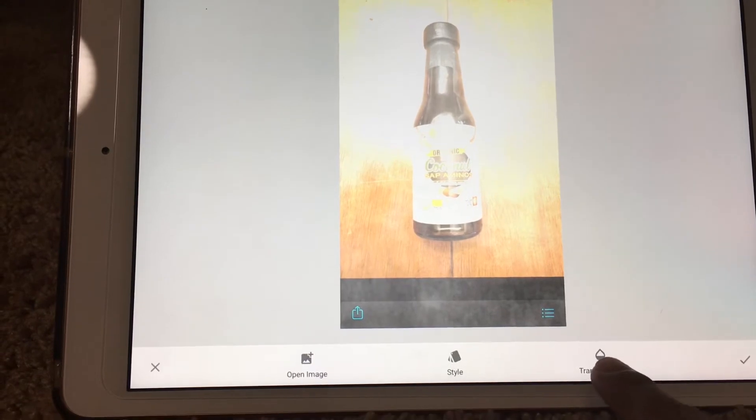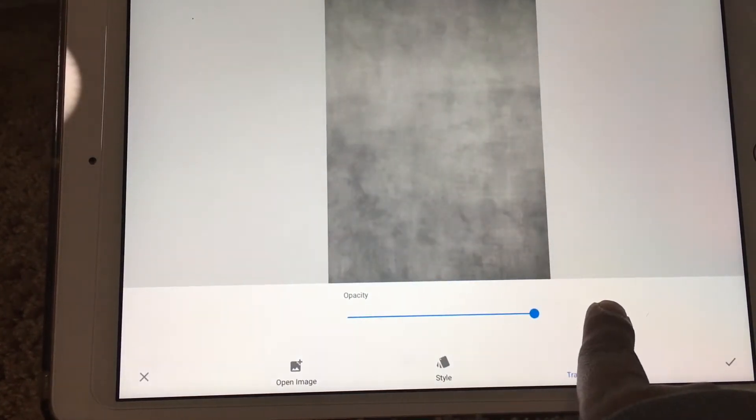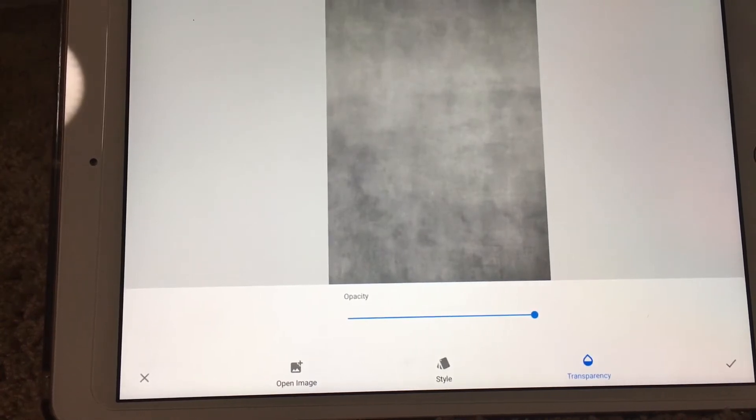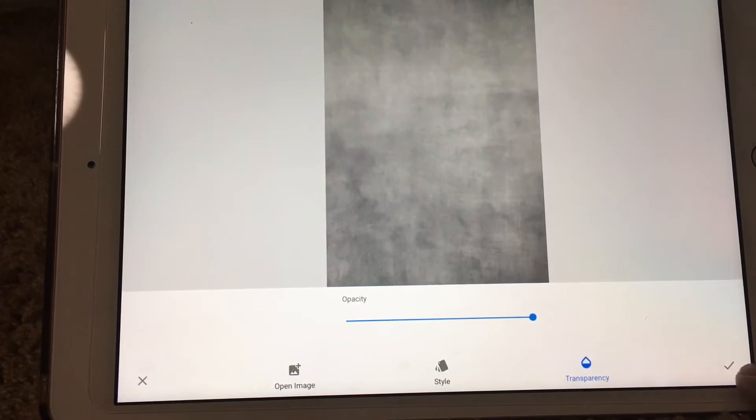From here, click Transparency and bring it all the way up. This is going to be your new background color. Then click the check mark.